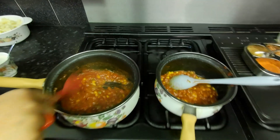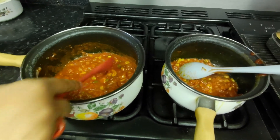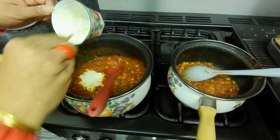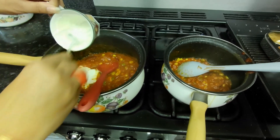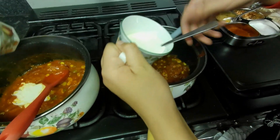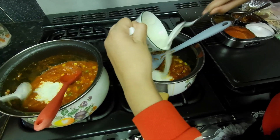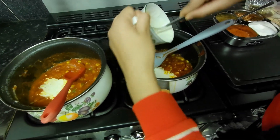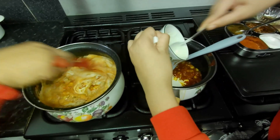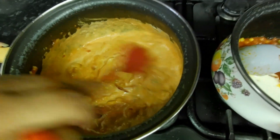The whole variety is mixed and cooked. Now we can add the cream — this is why we call it creamy pasta. That's already looking yummy!